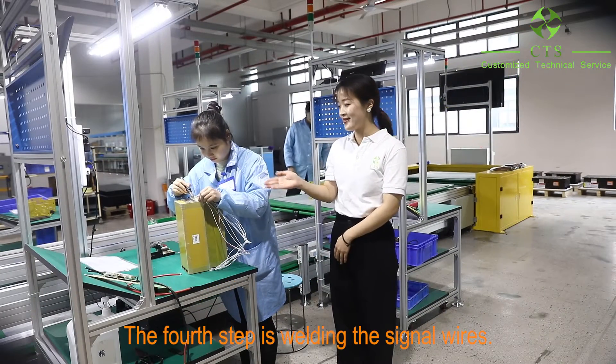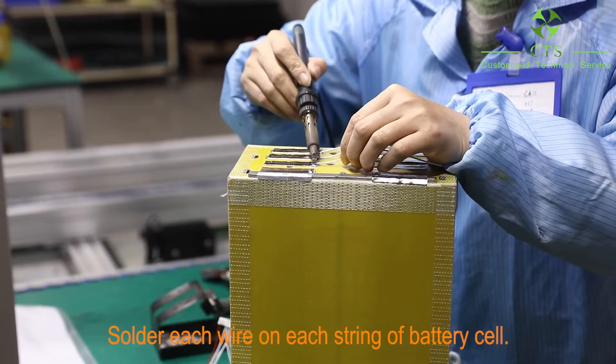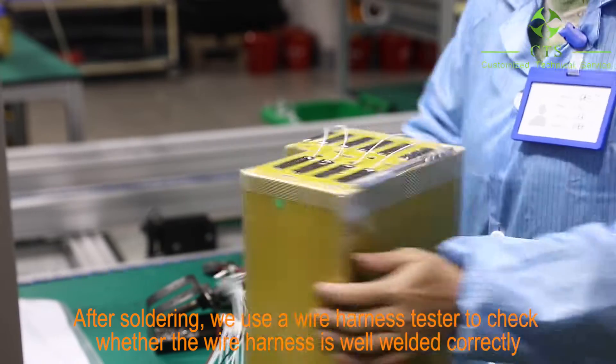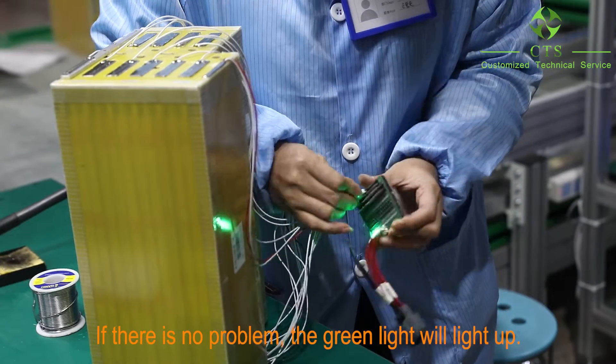The fourth step is welding the signal wires, soldering each wire on each battery seal. After soldering, we use a wire harness tester to check whether the wire harness is welded correctly. If there is no problem, the green light will light up.